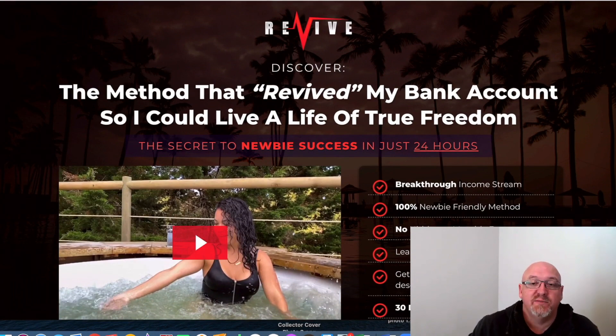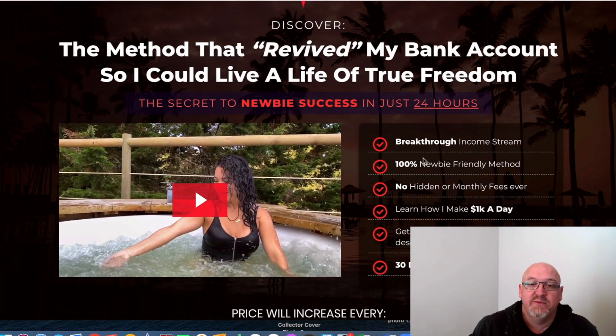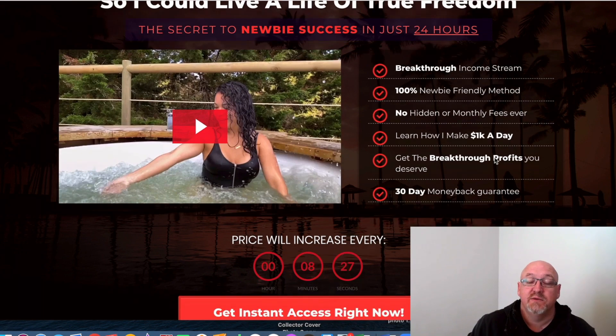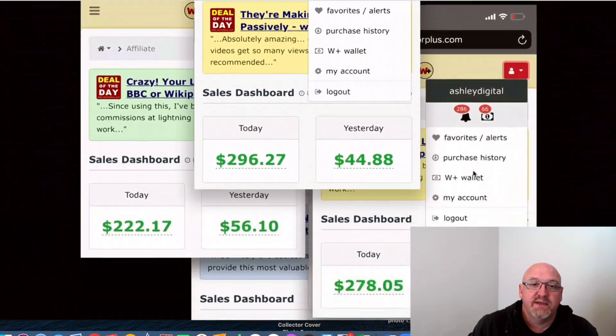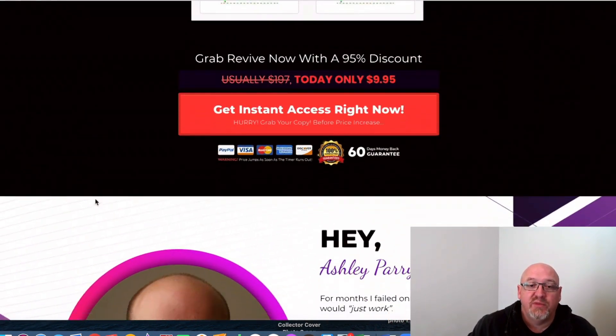We'll have a quick look at the sales page here — I won't spend a lot of time on it and you can look through it in your own time. It says: 'The method that revived his bank account so he could live a life of true freedom,' 'Secret to newbie success in just 24 hours,' 'Breakthrough income system, 100% newbie friendly.' As I said, Ash is teaching a complete newbie — one of his friends who knows nothing about affiliate marketing — so it's down to the bare bones. No hidden or monthly fees, learn how he makes a grand a day, and there's also a money back guarantee. There's some earnings proof here and Ash's real results — they're not pie in the sky stuff.